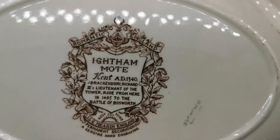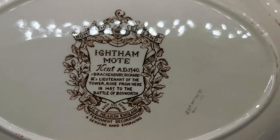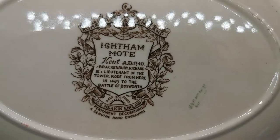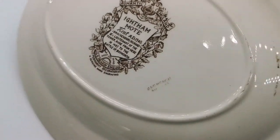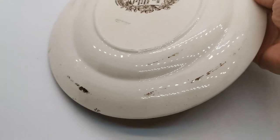The pattern — I'm not sure how you pronounce that — depicts a moat in Kent, showing where Richard III's lieutenant of the tower rode from in 1485 to the Battle of Bosworth. It's part of a series produced by J&G Meakin in the Romantic England series.